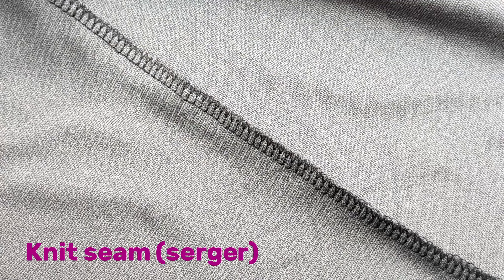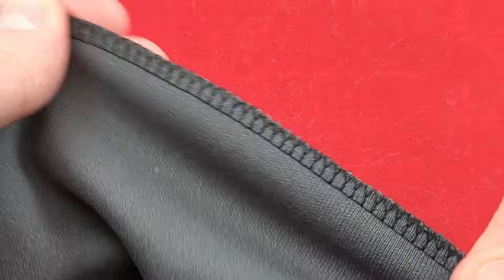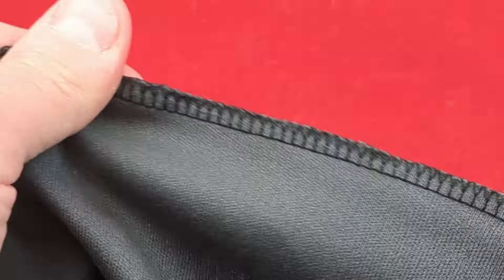Unlike woven fabrics, knits do not unravel and seams do not require finishing the way seams in wovens do. Because knit fabrics have stretch, the stitch you select must also have stretch to avoid seams popping when the garment is worn.